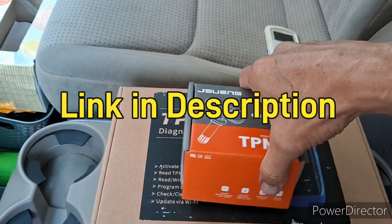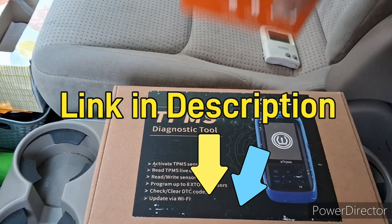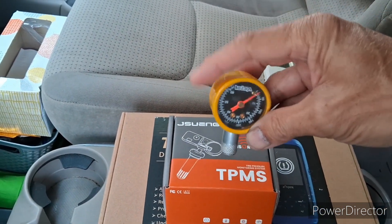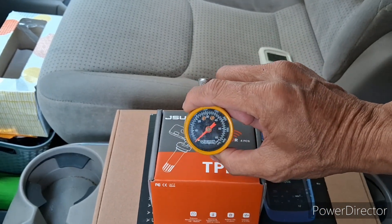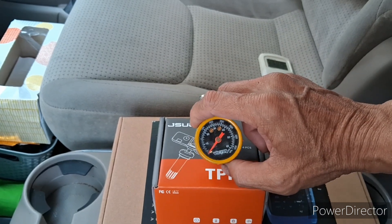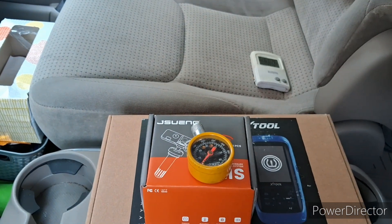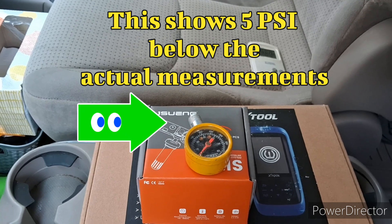I bought this tool for $150 and the sensors for $25, so $175 total to do it myself. I'm going to show you how to use this tool to determine which sensor is actually bad. I already serviced all four tires up to 35 psi and the light still stayed on, so that tells me one of the sensors is not working right.